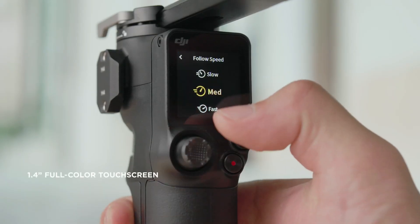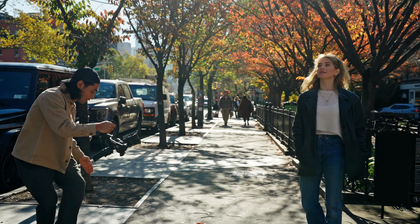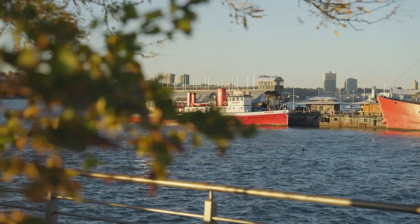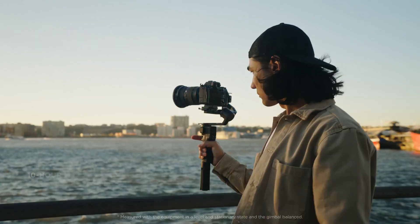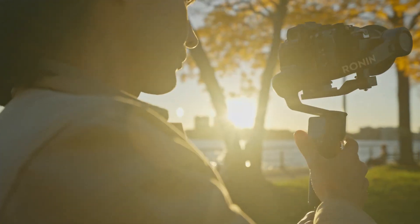Your favorite features, like a 1.4-inch touchscreen and natal port, are also standard on RS3 Mini. Capture all day long with up to 10 hours of operation time on a full charge.